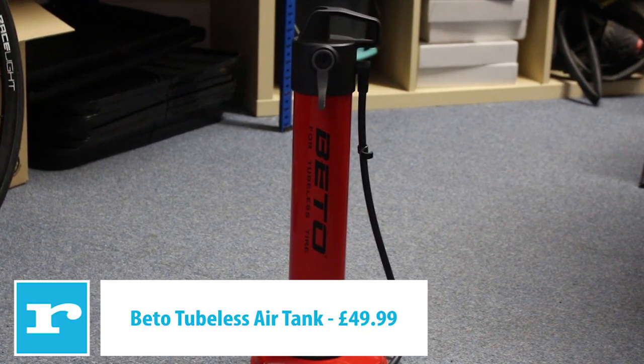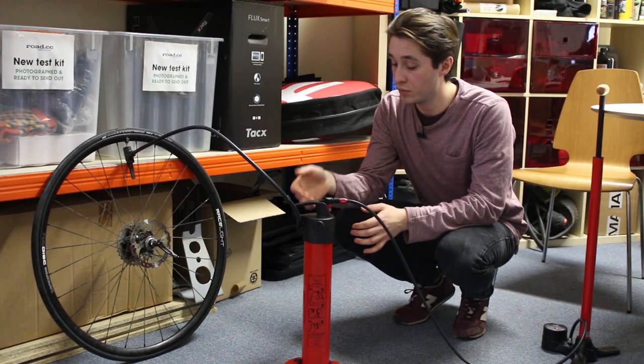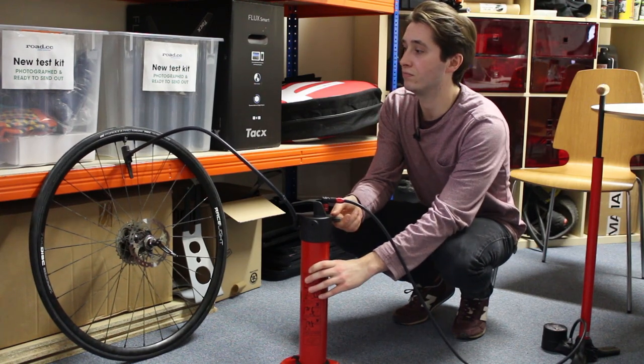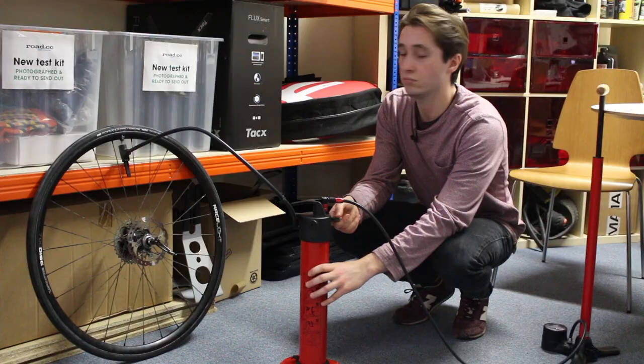Next up is the Beto air tank. It's a standalone tank so we need to connect a pump to get it up to 160 psi, but all we've got to do now is flick a switch. Straight up.